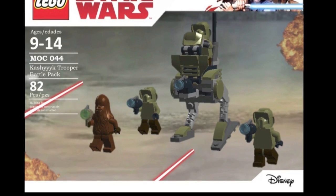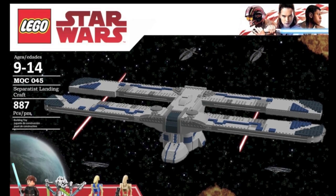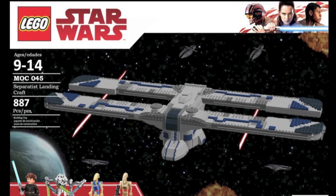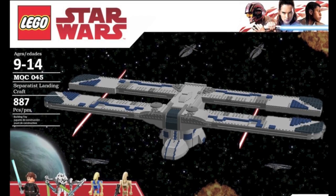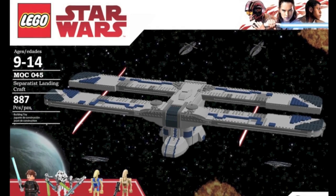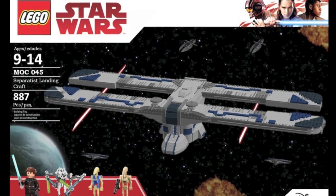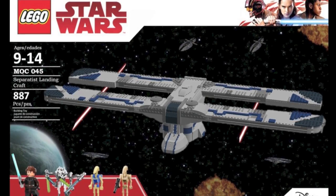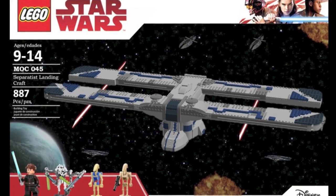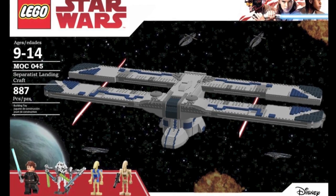This is the Kashyyyk Trooper Battle Pack. Next, another cool custom set: the Separatist Landing Craft. This is based on my previous version of the Trade Federation Landing Craft, except this time made in Separatist colors. This would be a really cool set to have released by LEGO. I did this one based on a Clone Wars episode — the one where Jar Jar Binks impersonates the Gungan leader.